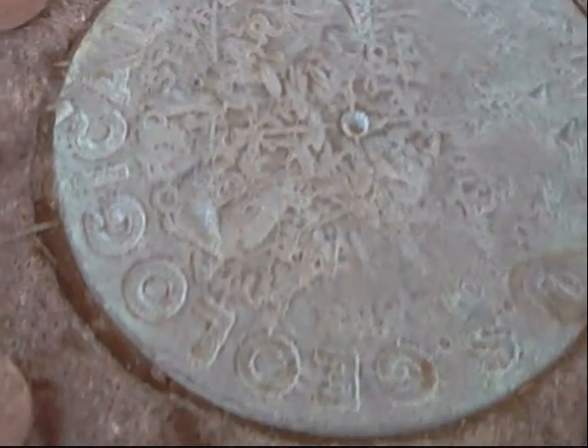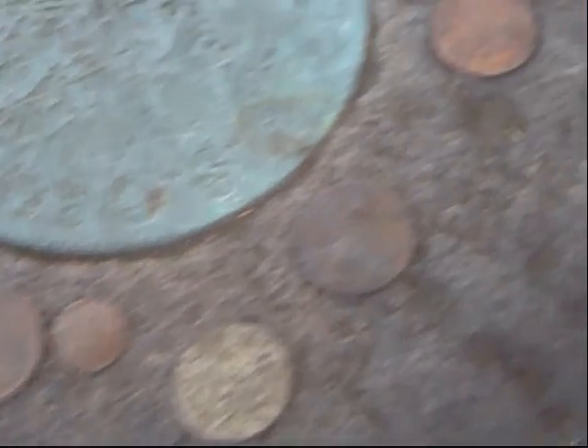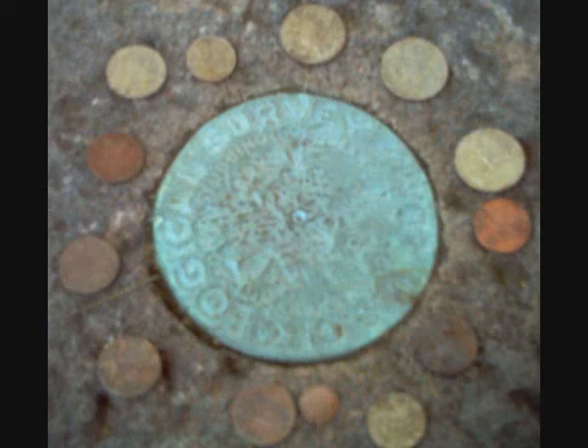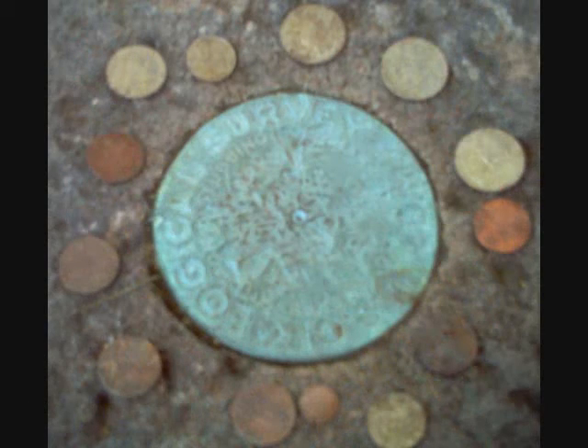Almost all one area. Head for the truck and call it a day. I'm going to quit here. Some trash here.